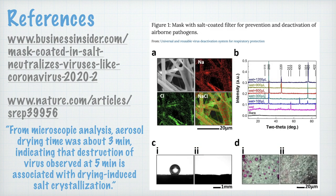The references for this include Business Insider, which specifically asks whether this technique could neutralize coronavirus. The article published in January 2017 in Nature is quoted: 'From microscopic analysis, aerosol drying time was about three minutes, indicating that destruction of virus observed at five minutes is associated with drying-induced salt crystallization.' An image from that publication shows a mask with salt-coated filter for prevention and deactivation of airborne pathogens, from 'Universal and Reusable Virus Deactivation Systems for Respiratory Protection.'